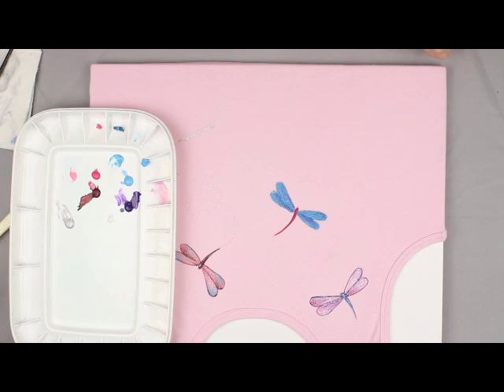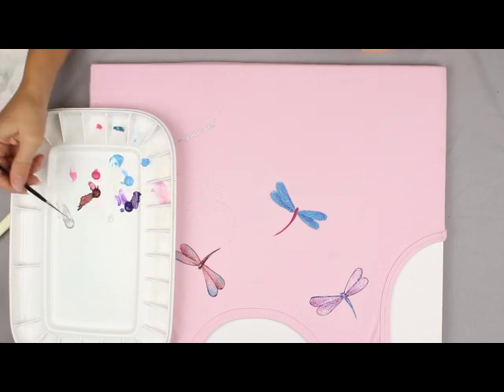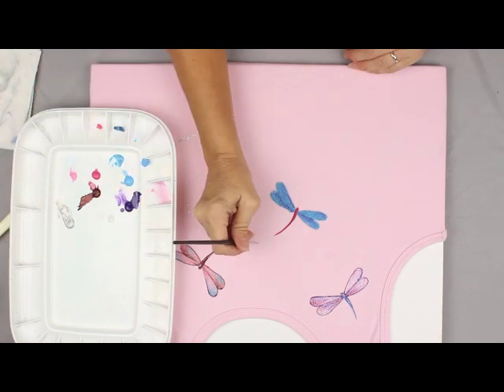I like to give the dragonfly a flight path. I use Easy Float, which helps to thin my paint a little bit, in a liner brush — it keeps it from bleeding, whereas water can sometimes run. I just thin it down a little bit and make broken lines in whatever direction I want the flight path to go.